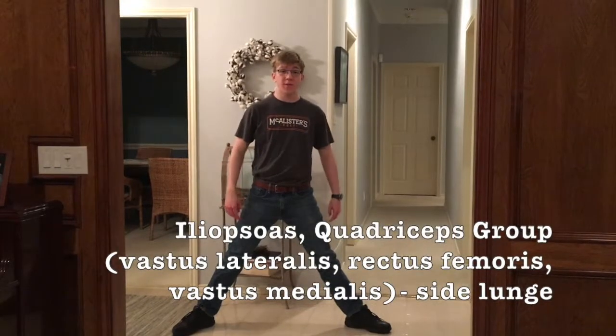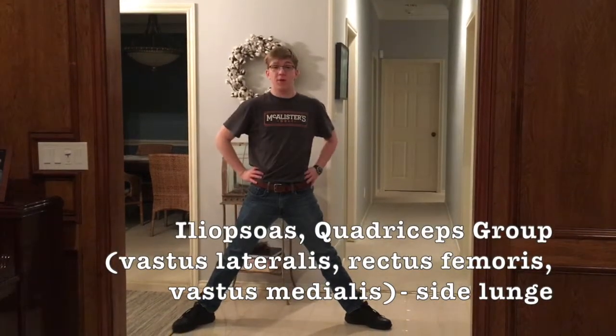Next up is the iliopsoas and the quadriceps group, and this can be done with a side lunge, working all four of those muscles — because I didn't want to pronounce the other three.